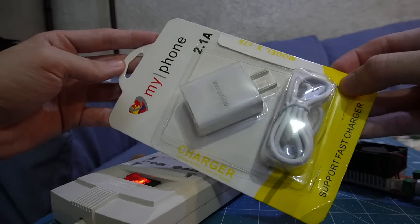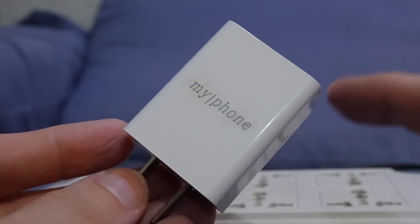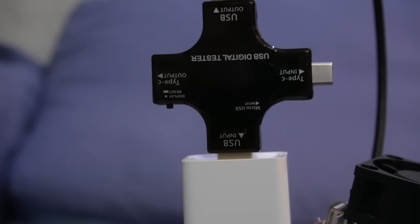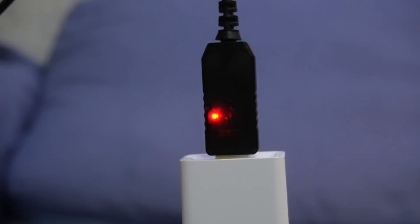Let's move on to this one, which claims to be from MyPhone. One thing you'll notice is that is not the font from MyPhone — so another hint towards this being fake. We just passed 1 amp, and there you go, starting to flicker, and it turned off. And if we check for Qualcomm Quick Charge, it does not support Quick Charge.